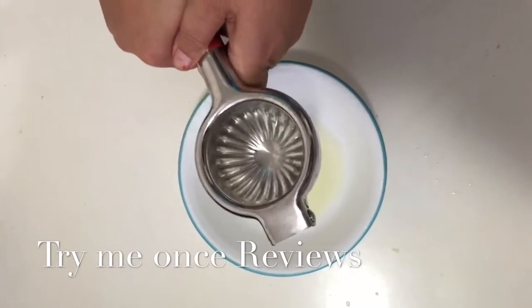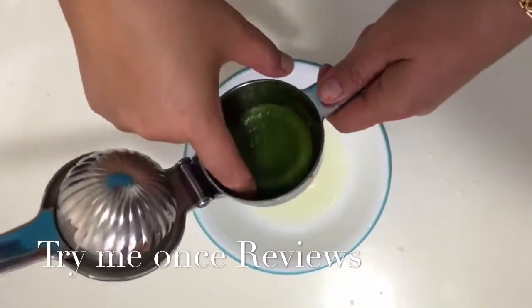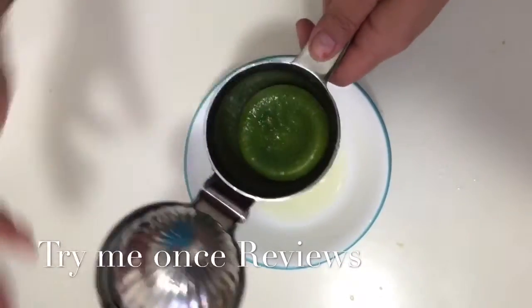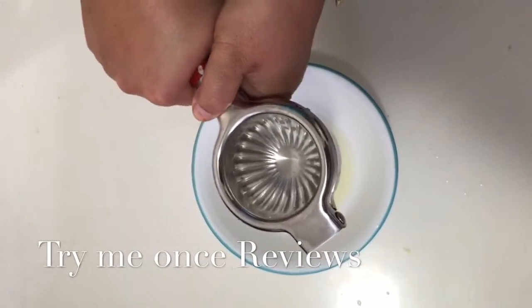This is one of the heaviest ones. Very nice handle — the only thing that could be better is a couple more holes so that the upper part of the lemon is squeezed as well. Otherwise this is amazing and I simply love it, my wife loves it, and I can highly recommend it. This was b4try me once review, thank you.